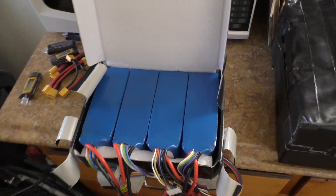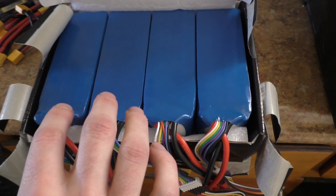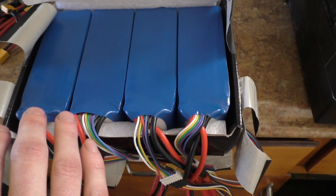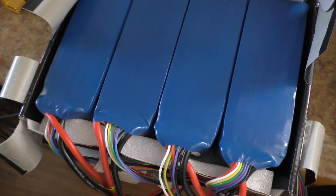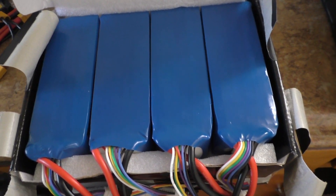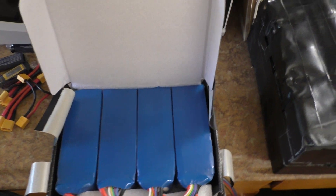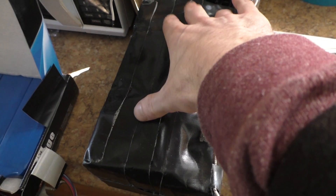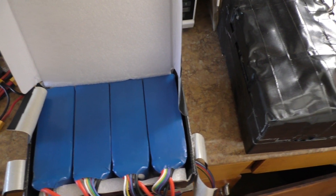Here's a shot of the battery box opened up. I've got the four 6S 5000 mAh batteries. This box works out pretty well for a temporary situation — it's got foam inside on all the corners and the top. I tape it up with some gaff tape and run all the cords out in one section. Technically it's the same amount of amp hours as my old SLA pack.